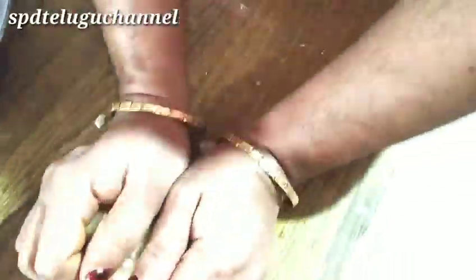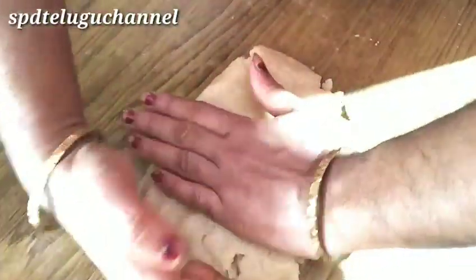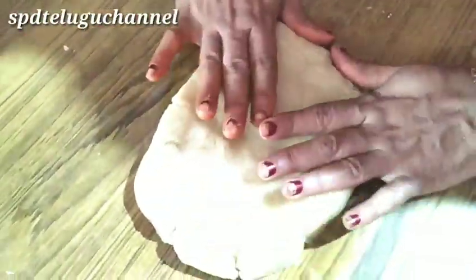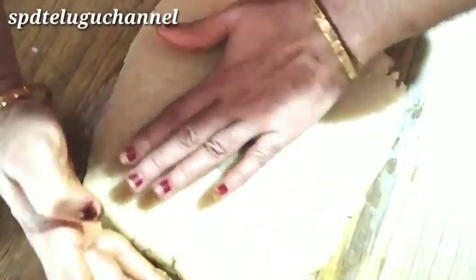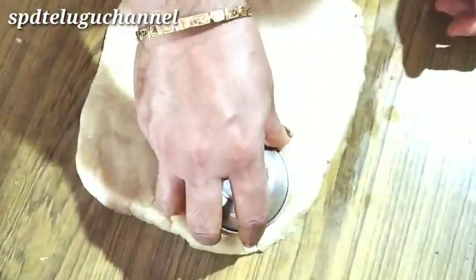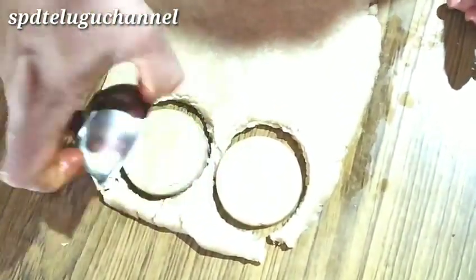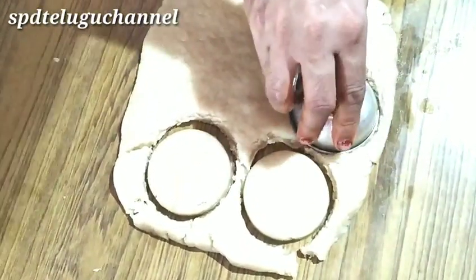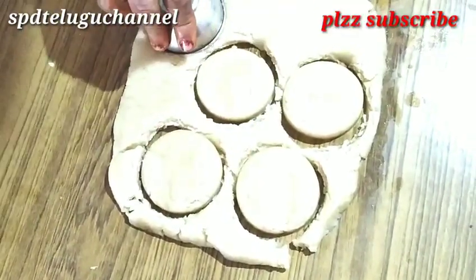Mix the dough. We will cut the biscuits in the middle, then cut the biscuits in half inch pieces.